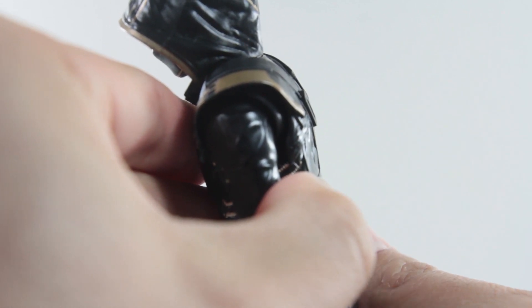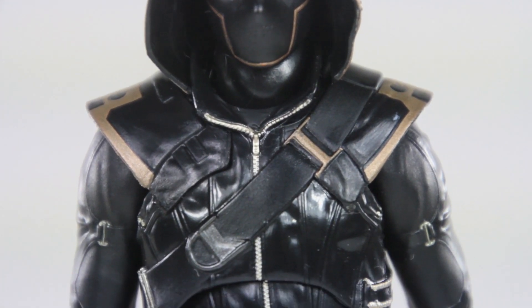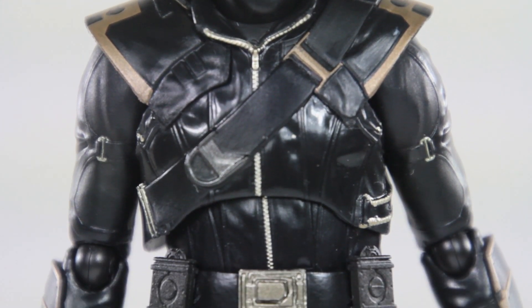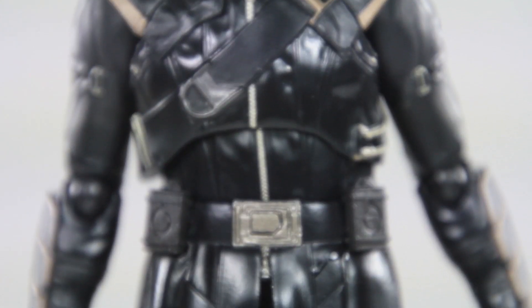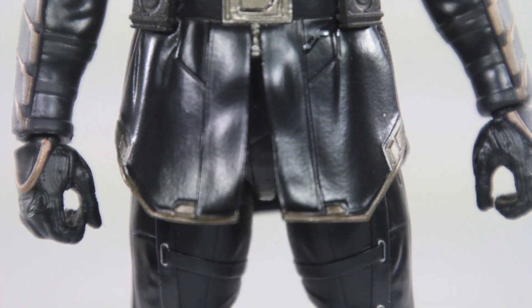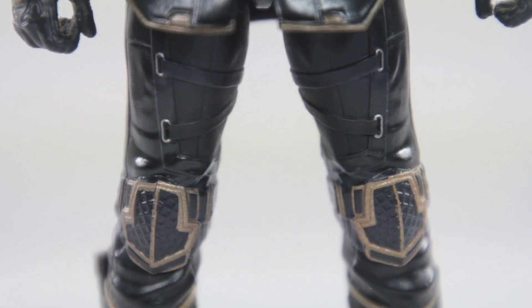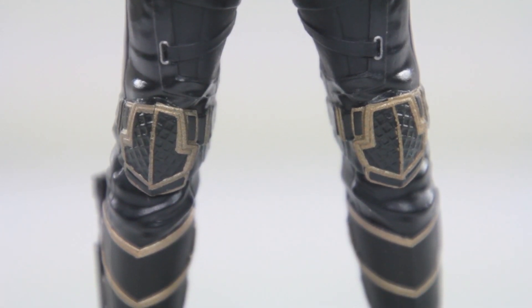Overall, this figure was extremely frustrating to play with. And even though it closely resembled a character who, by the way, was featured for a few seconds at his full mask before he was unmasked, it's still the most disappointing figure of 2019 for me. I rarely get upset over purchasing a figure, but this figure did that for me.